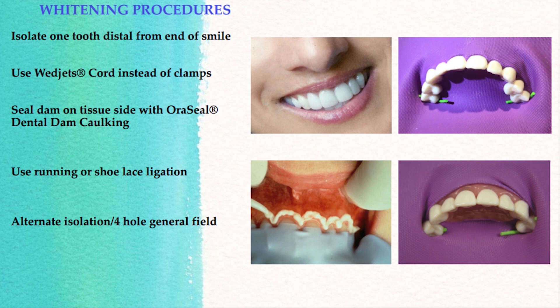Before applying the dam, you need to check the patient's smile. Some people have a broader smile than others, and you always want to isolate at least one tooth distal to where the smile line ends. This way you'll know that you will not have any line of demarcation. If a person has a really broad smile, you want to isolate probably first premolar to first premolar, and sometimes you even have to go to the first molar on each side. It doesn't hurt to go that extra tooth in your isolation.